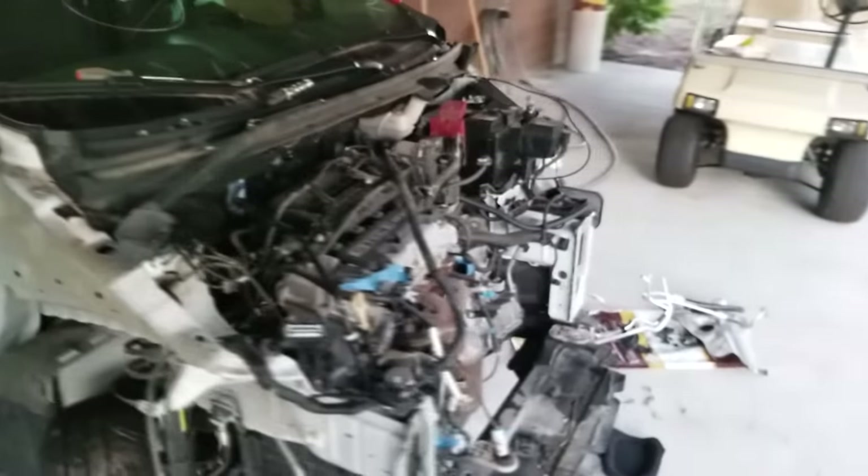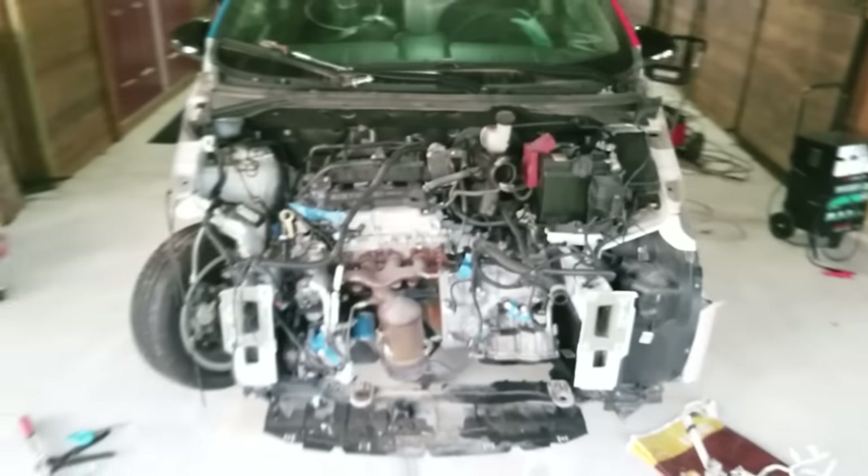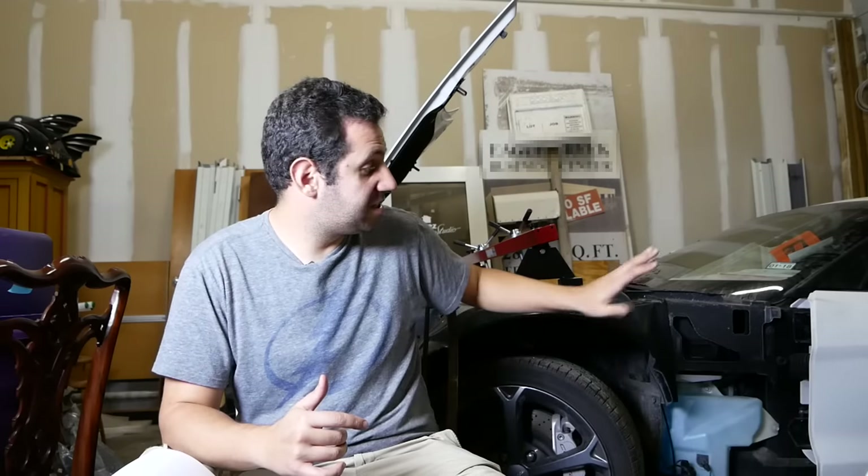That is the quick update on the DXP project — the pizza car project. Now that you guys are caught up on that, I want to discuss the price of the C6 Grand Sport in its current state, what I've spent on all the other parts to date, and my final goal with this car when it comes down to price.